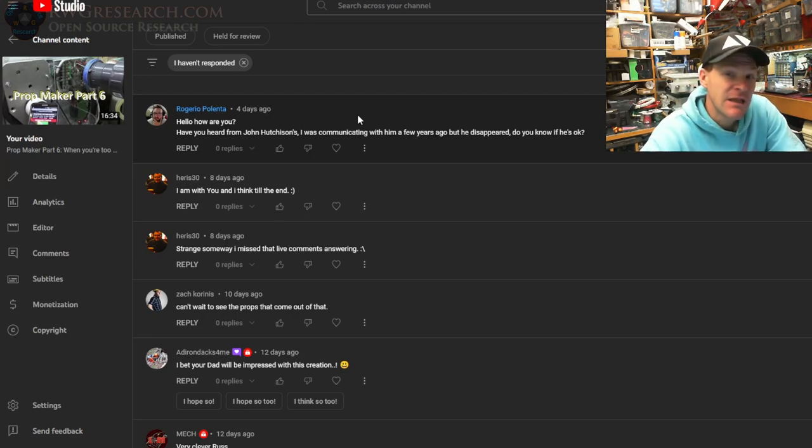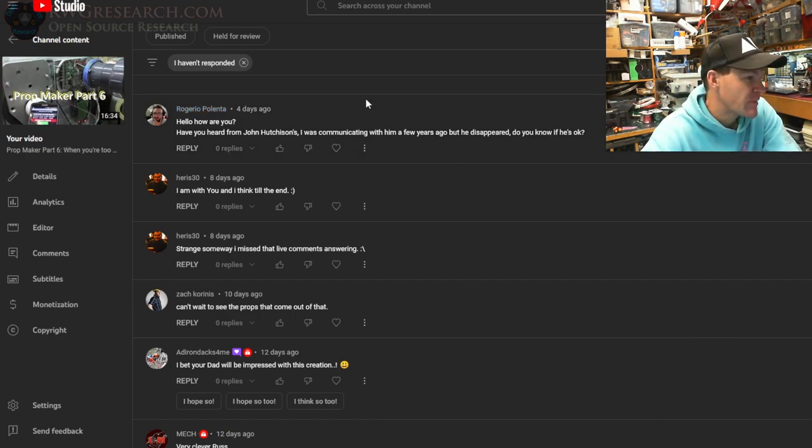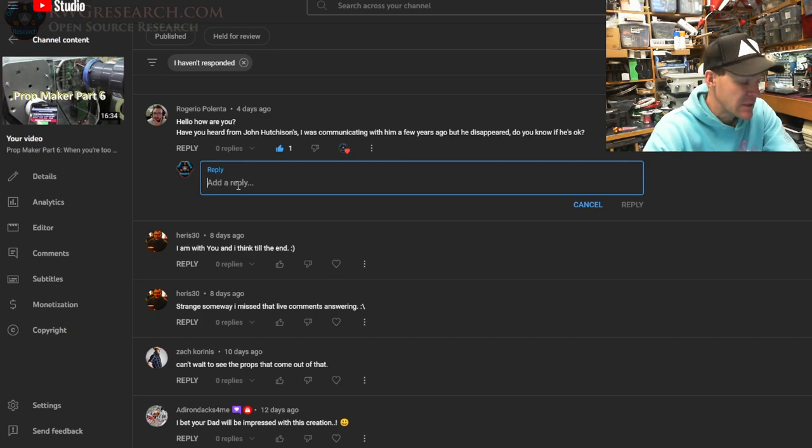Let's do this. Live comments — don't forget I'll answer comments in this video from the next video. Hello, how are you. Have you heard from John Hutchinson? I was communicating with him a few years ago but he disappeared. I haven't talked to him — he kind of comes and goes and hides and this and that. He's probably alright but I honestly don't have an answer for you.